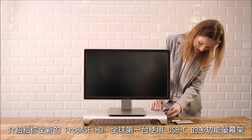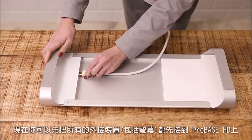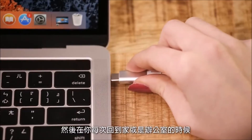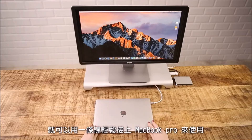Introducing ProBase, the first USB-C multifunctional monitor stand. Now you can connect all your devices, including your HDMI monitor, and make a quick connection with only one cable to your MacBook Pro whenever you go home or to work.